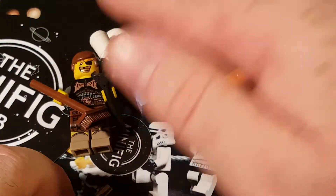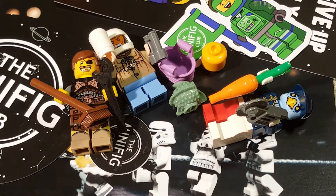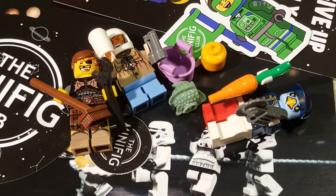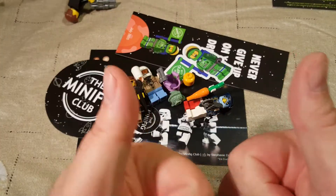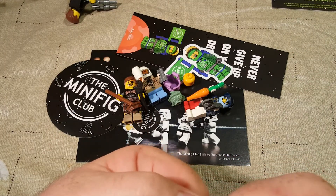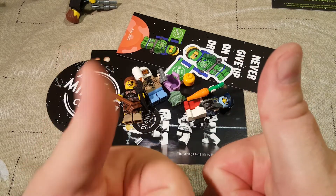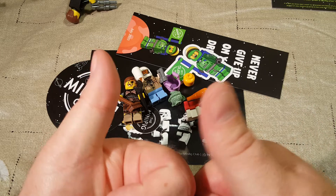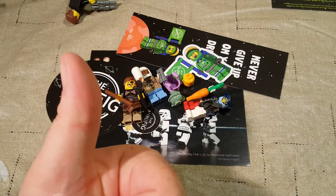Woohoo, there's everything! Anyway, till next time — thanks for watching, and as usual, be kind. Happy hunting. And goodbye. Don't forget to wash your hands — I want this virus to go away, I'm sick of being inside all the time. Till next time, bye!